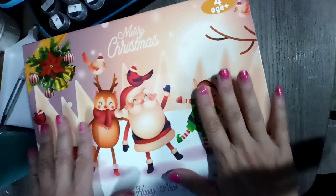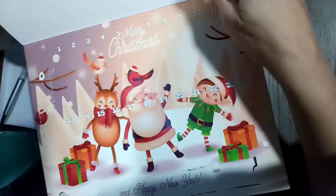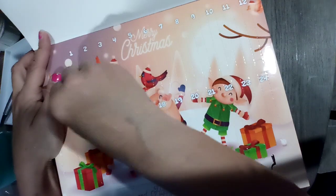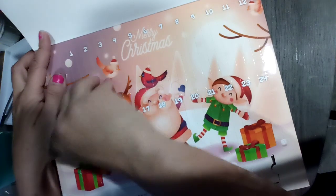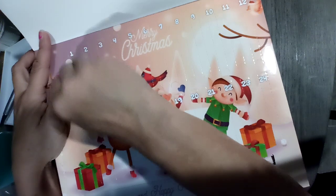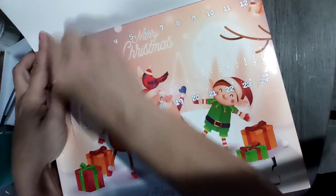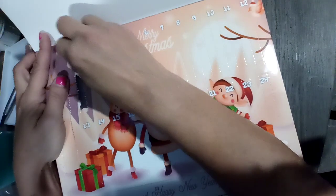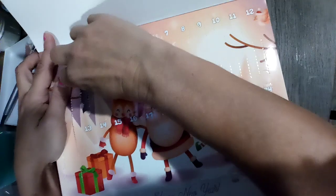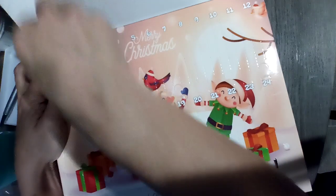We're going to open these on camera. This is my personal one. I'm going to poke that in and try — I don't care about ripping this one. I'm going to get this one open without trying to open number two and get a sneaky peek or anything. That's my nails, guys. Thank God for some kind of nails.